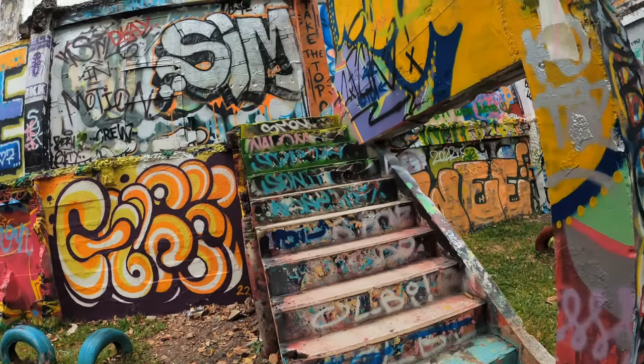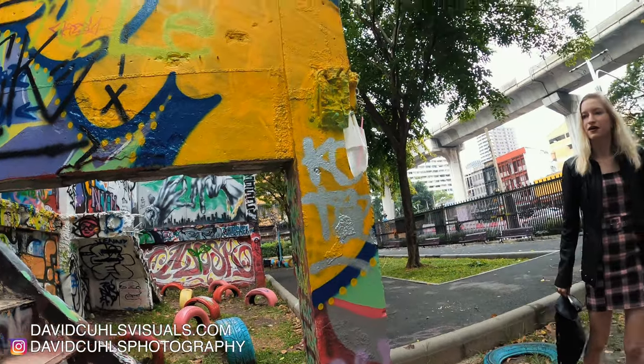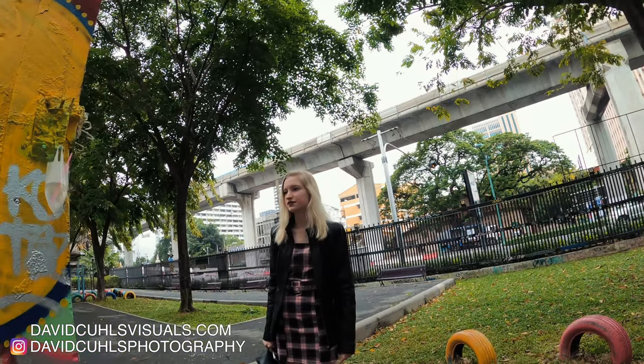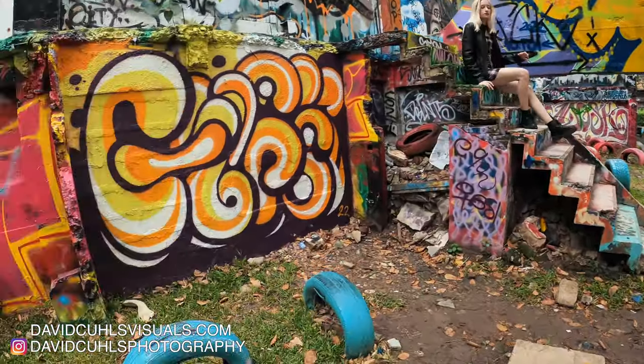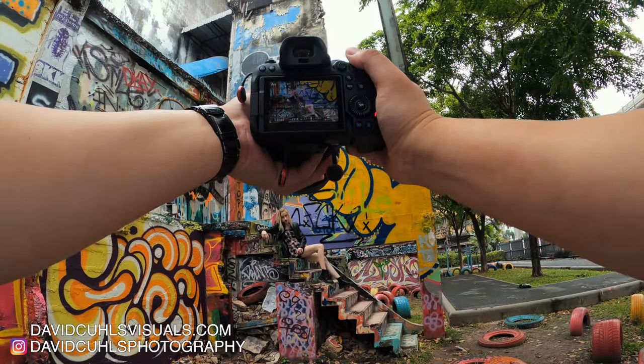It's very slippery, so maybe it's nice if you could just sit on the stairs here, and then I'll just be somewhere over there to photograph you. Yeah, I think a sitting pose would do.